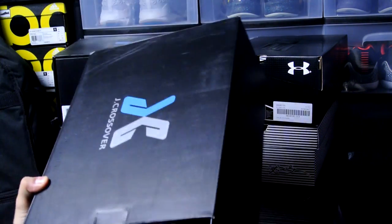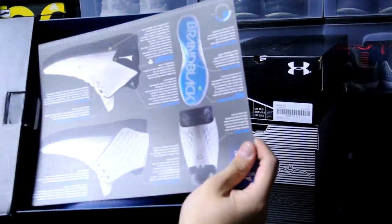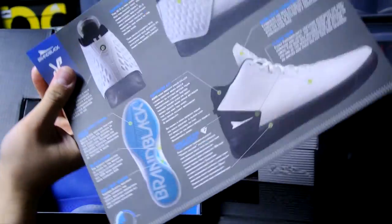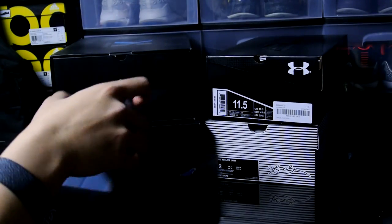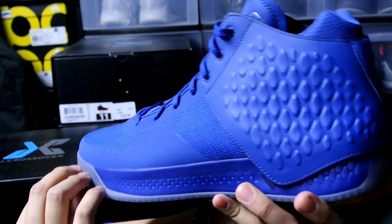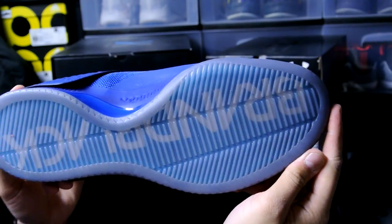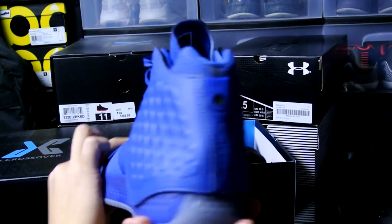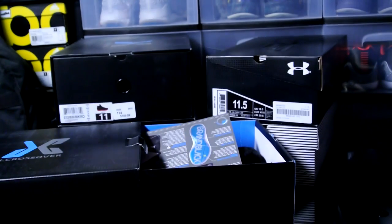Jumping straight into this haul video, got five new pickups. First one here is the Blue J Crossover 3. It comes with the dust bag — this is the all blue pair, really nice shoe overall. I went a full size down compared to a Nike size 12. I highly recommend trying them because they're so comfortable and they make great performance sneakers.